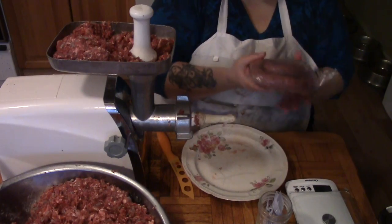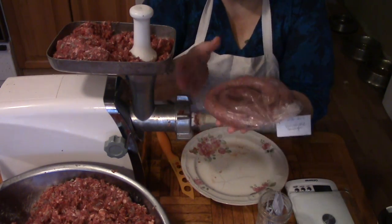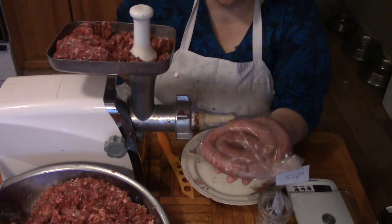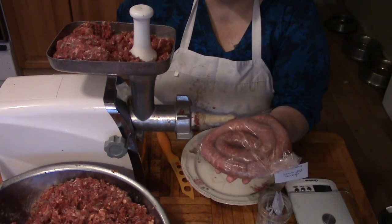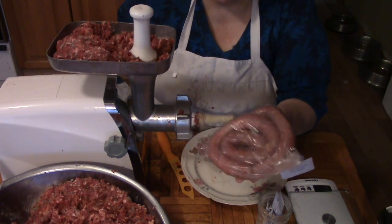My tag says November 2013 venison pork sausage. I always date my stuff because come next year, if I still have meat in the freezer and Papa brings home another deer or we butcher another pig, these will get used up or canned up.